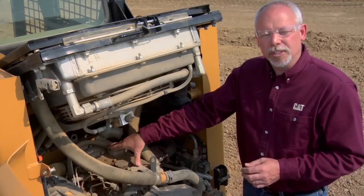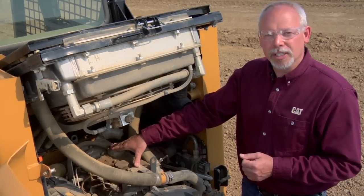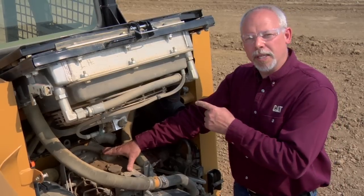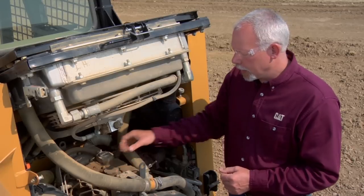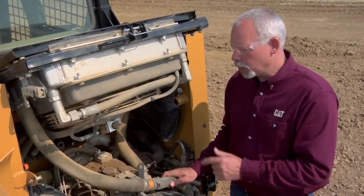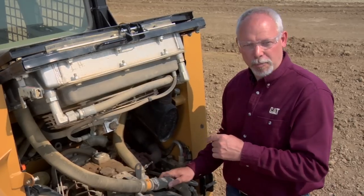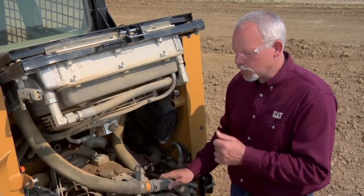Whether you want to attempt to do this yourself or go to your CAT dealer, they do have the trained professionals to set your valves in an engine. It is a maintenance item that's in your OMM that is often overlooked by customers. They just don't take the time or don't want to spend the money, but it's going to affect you. If this machine's not performing for you, you're losing money out on the job.